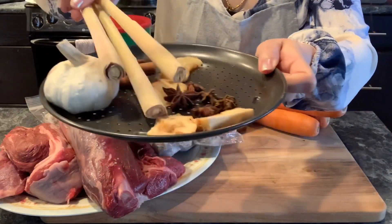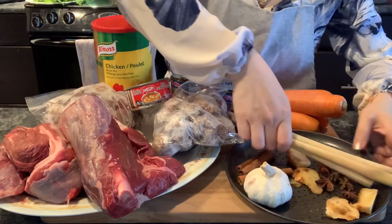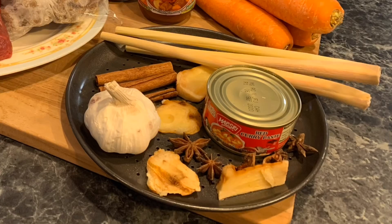I also use red curry to give the stew a really good color and make it slightly spicy. You will need some Asian spices like galanga, some star anise, some cinnamon sticks, some garlic, and some lemongrass. To make a really delicious Asian beef stew, you must have all these spices.